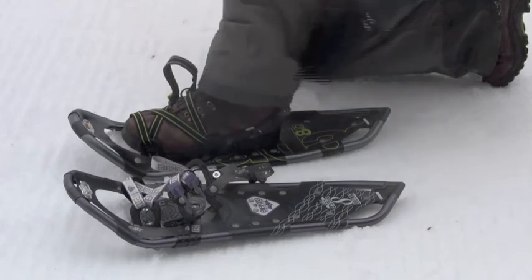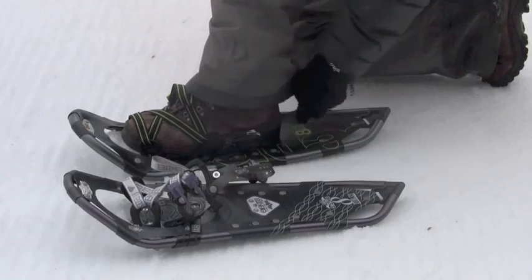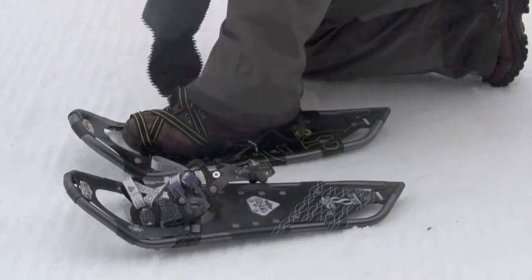To release, unclip the straps from the strap clip and strap ring, pull the heel strap to release it off the prong and release the buckle levers on the instep.